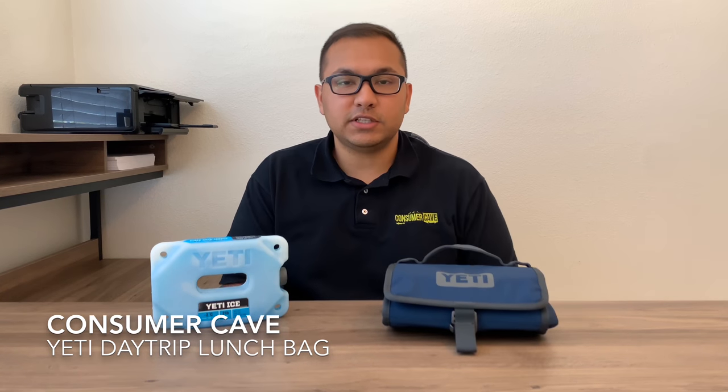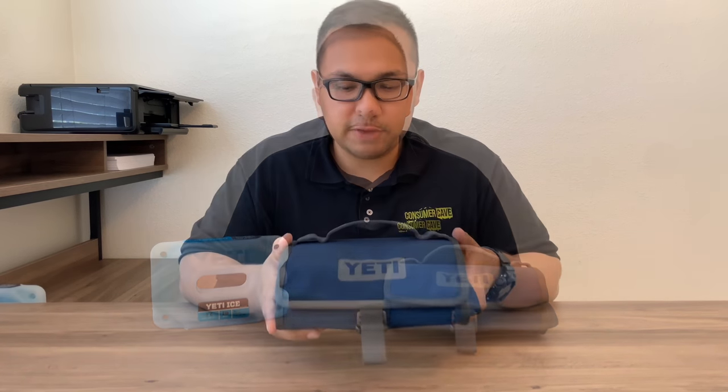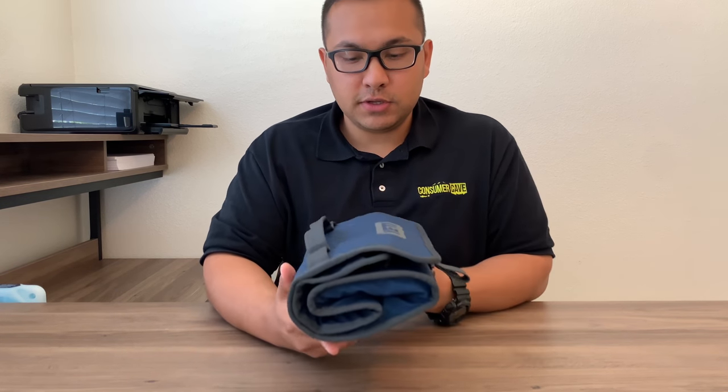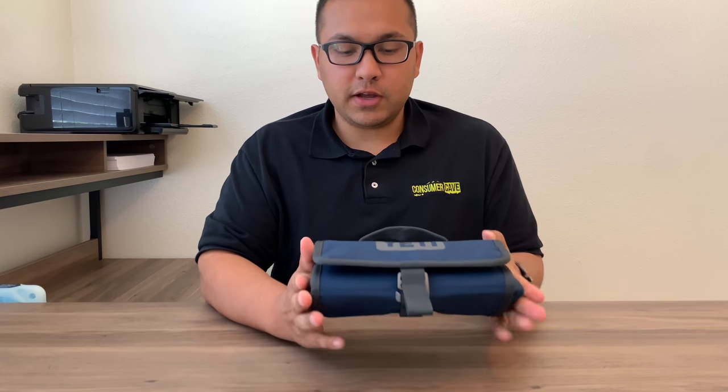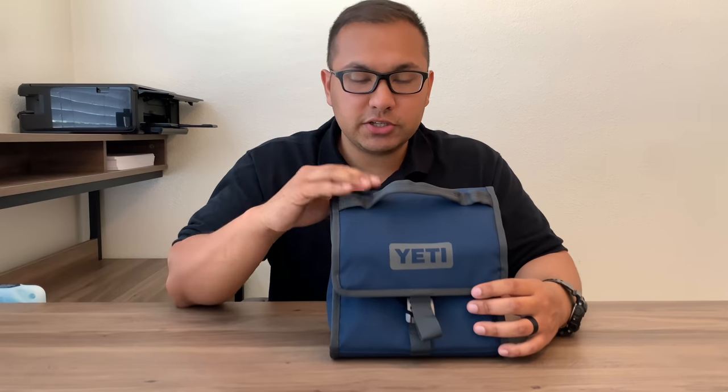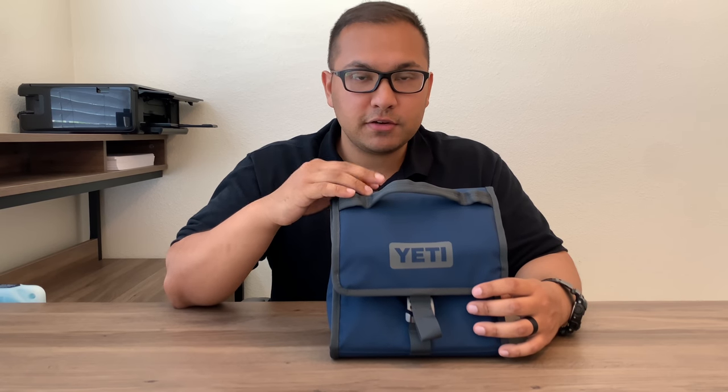First, let's take a look inside. This is the navy color and this is the most compact form that you could turn this lunch bag into, so it's very portable. Once you're done eating your lunch, you can just fold it up like this. It's $79 and comes in three different colors: navy, river green, and charcoal. River green is kind of turquoise-ish, and charcoal is a black and gray mixture.